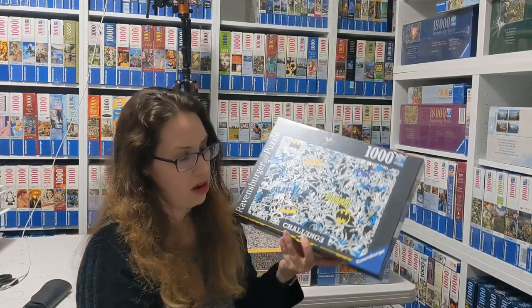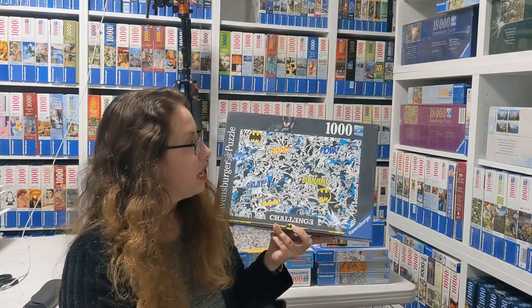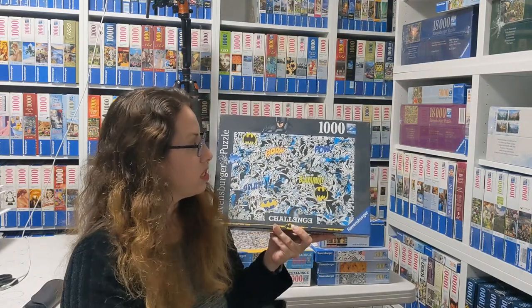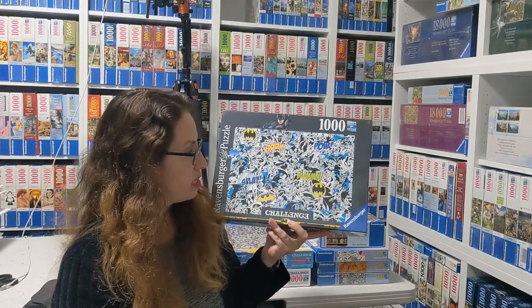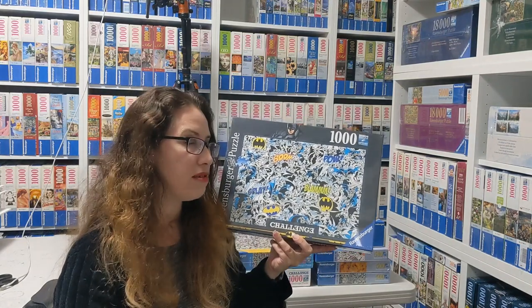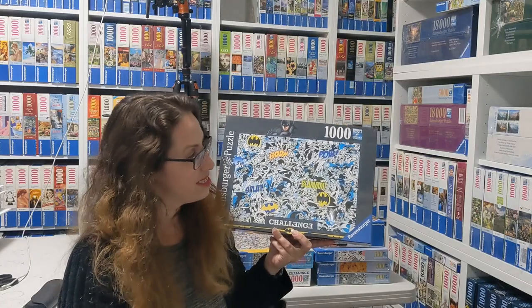Another one that's hard is the Batman one from 2020 by DC. A very challenging puzzle — lots of black and white, with a little bit of blue and just a tiny bit of yellow to make it slightly easier for people taking the challenge. Definitely challenging.